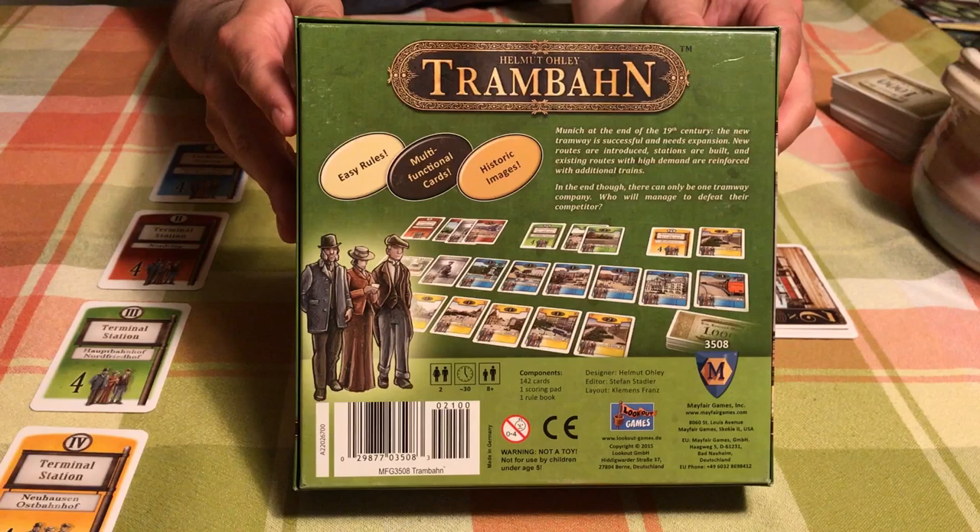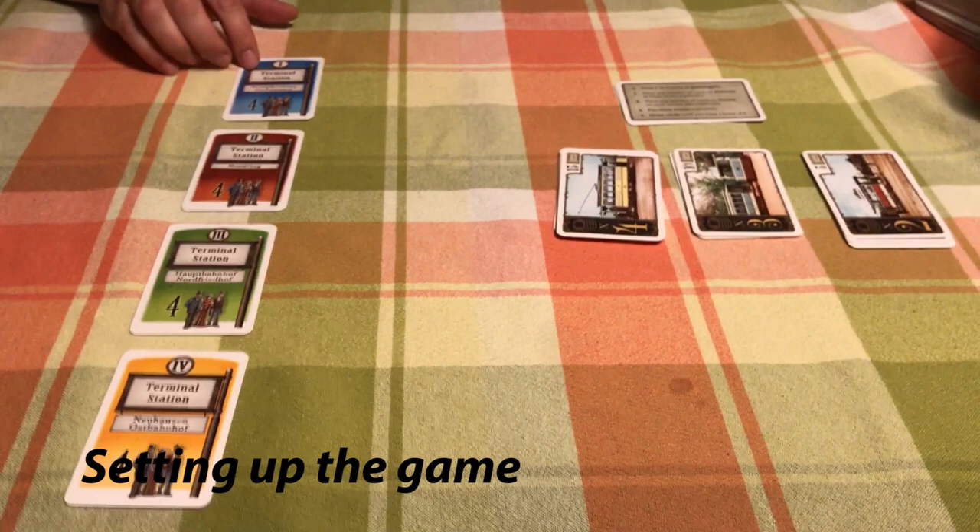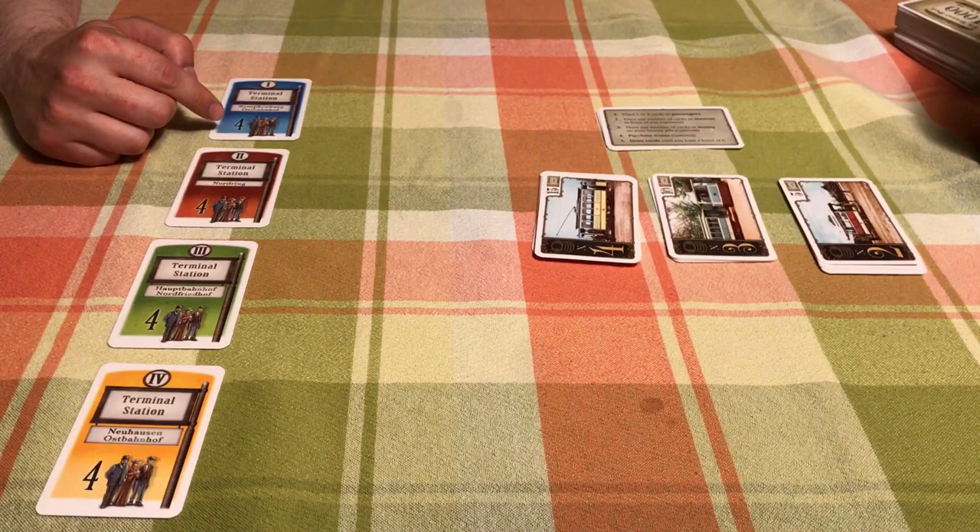So how to set up the game — it's actually fairly simple. Right here we have all four stations set up. These represent the four colors in the game: blue, red, green, and yellow.